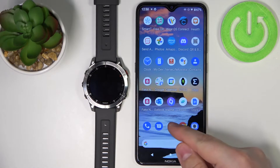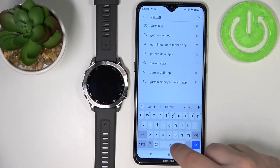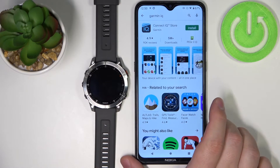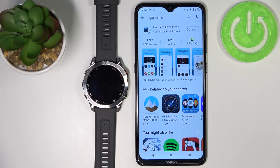Let's open the App Store on our phone, tap on search, type in Garmin IQ, and tap search. You should see the application called Connect IQ Store developed by Garmin. Tap on the install button to install the app. Once the application is done installing, you can tap on open to open it.